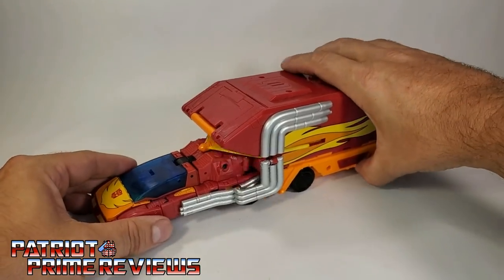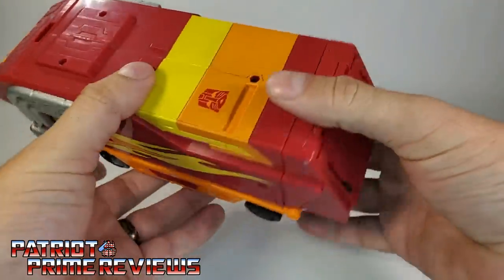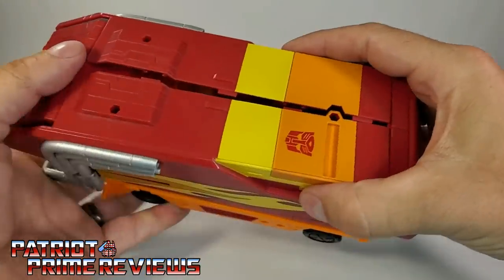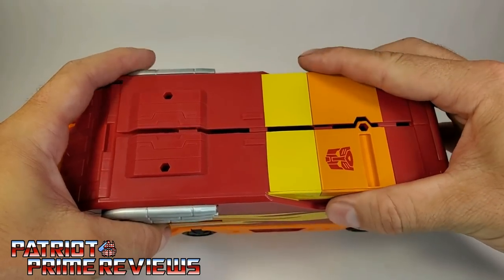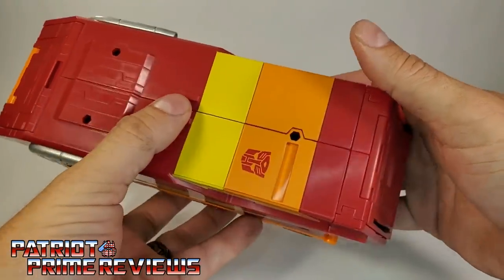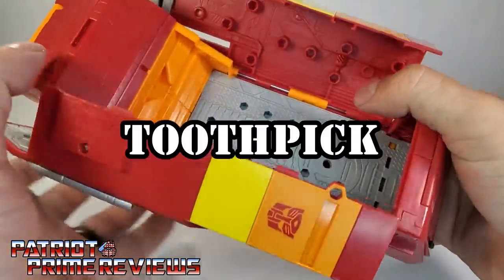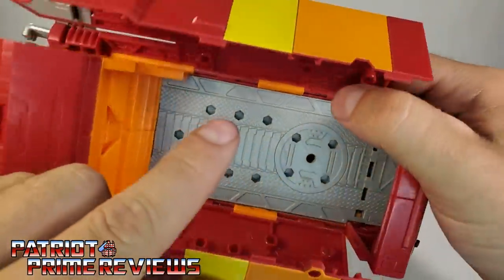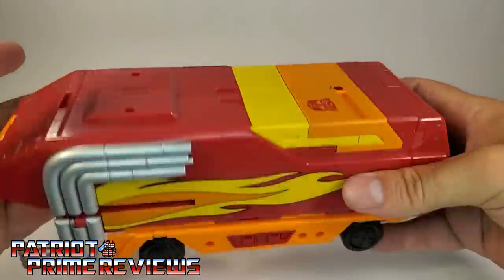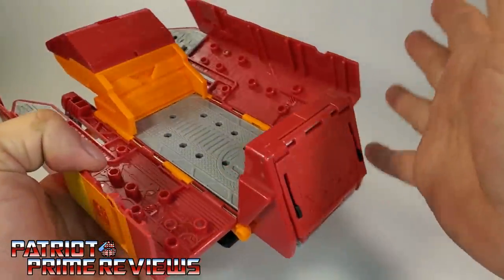Now let's remove Rodimus Prime's trailer and take a closer look. The trailer itself — all you do is grab it and pull it apart; that's how the transformation starts. I want to let you guys know that when I first got Rodimus, the trailer would not stay together. I would tab it closed and it just kept popping apart over and over again. What I did is I took a Q-tip and put super glue on the sides of each of these tabs, let it dry overnight, and now it pegs together perfectly with no issues.